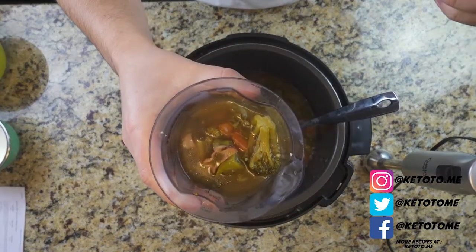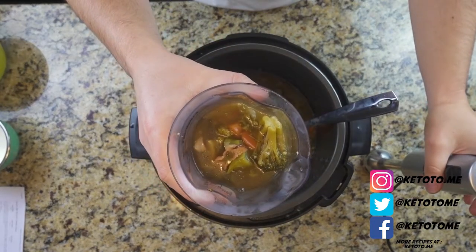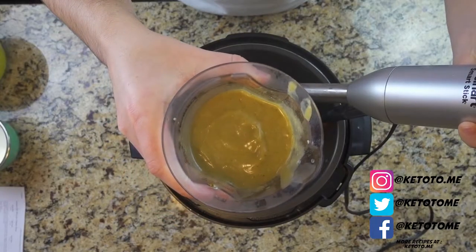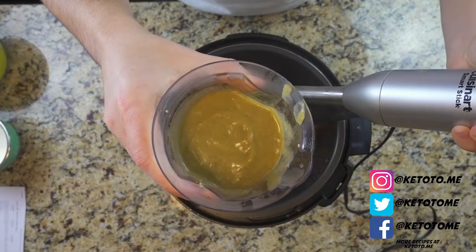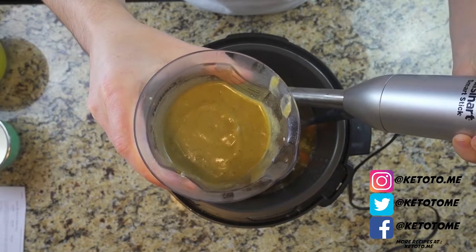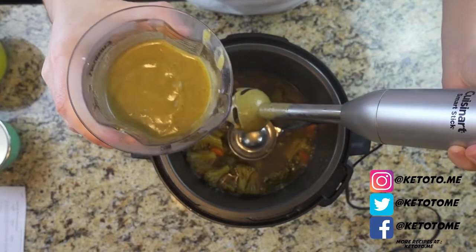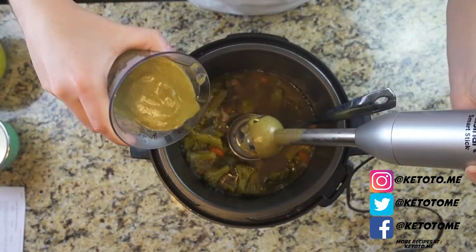Add it to the cup of the immersion blender, stick the blender in, and let it do its job. You can see it did a great job — it's nice and thick. I'm going to add that back in. I personally love this immersion blender for things like this — it makes it so much easier than transferring to and from a regular blender. Dumping this back into the soup.